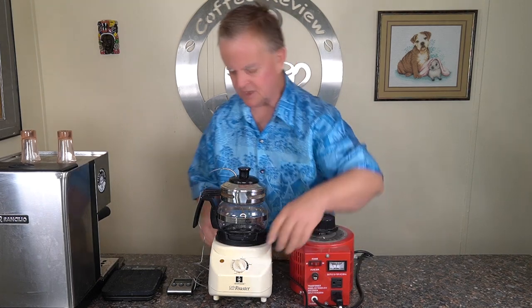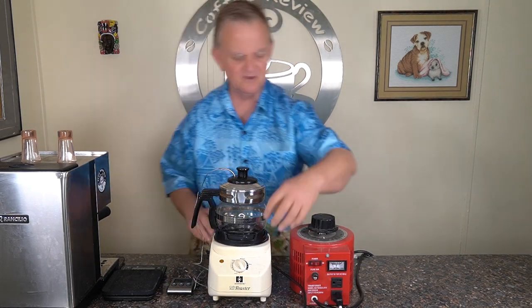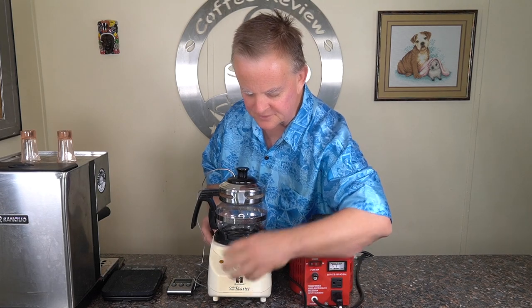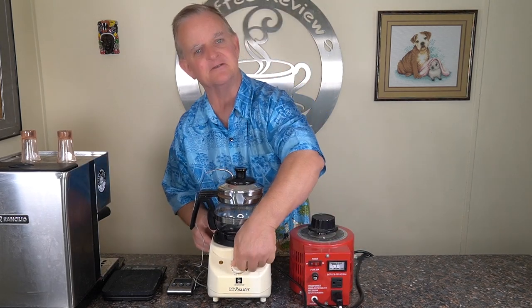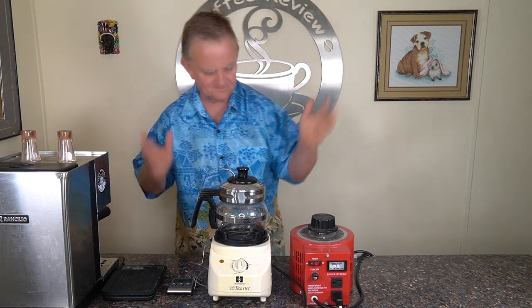It's a Hearthware home coffee roaster. When I originally bought it, it was probably about $120. You can still pick these things up for about $40. The only thing I didn't like about it is you don't have a lot of control over the temperature — it has a dial and it does an okay job by itself, but not great.